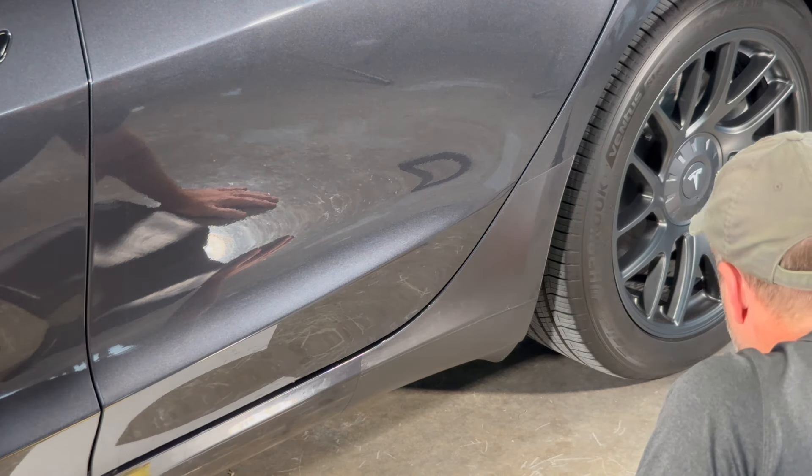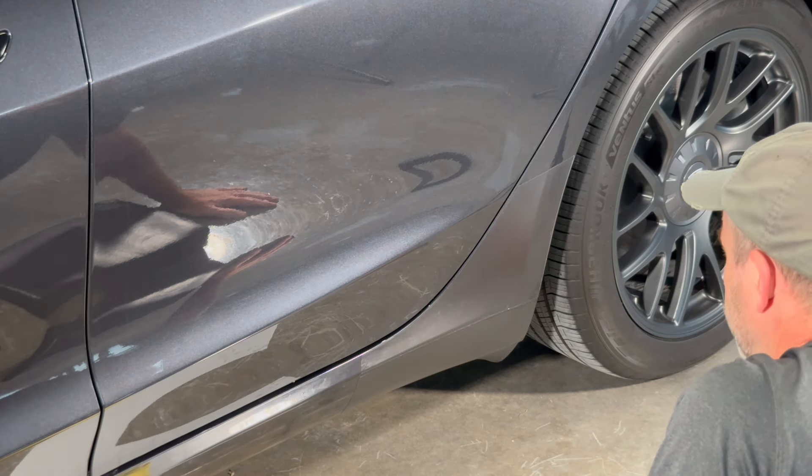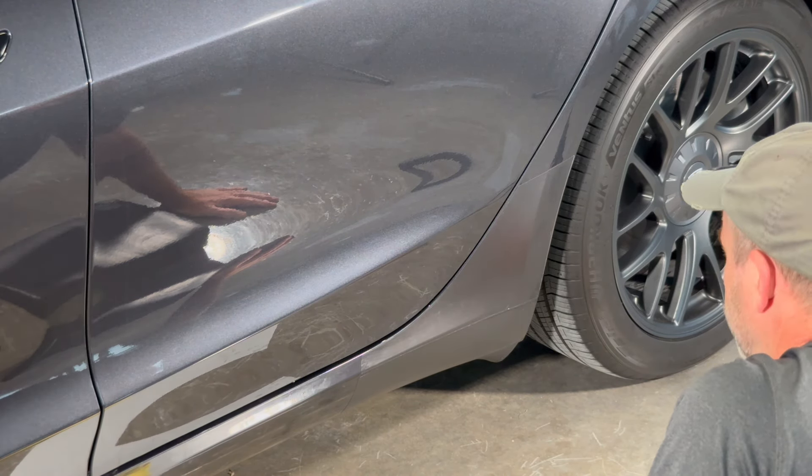And there you have it. Again, this is satin — you'll be getting gloss, just using this for the video. That's how you install the rocker panels on your Model 3 Highland. Thank you for watching.